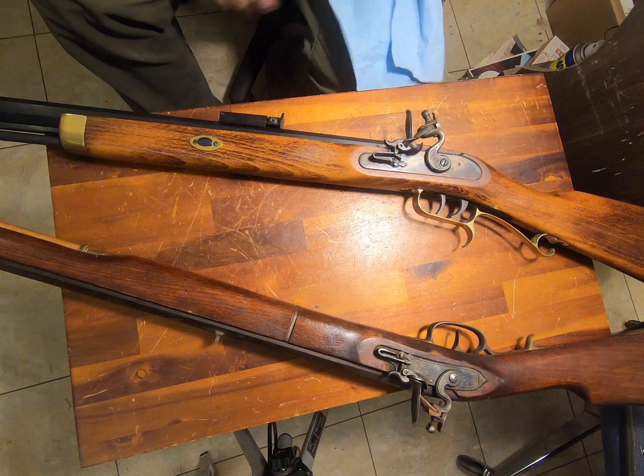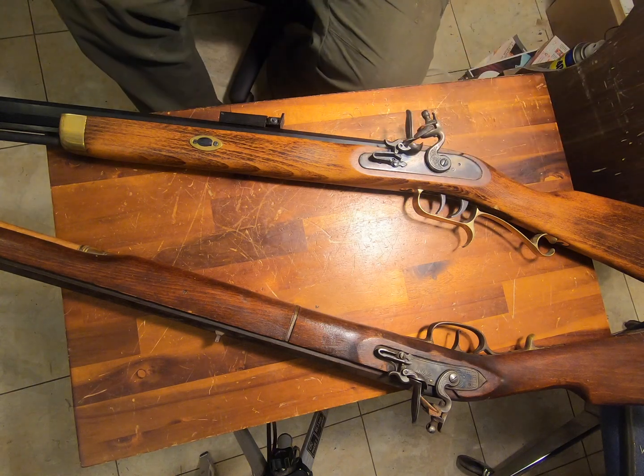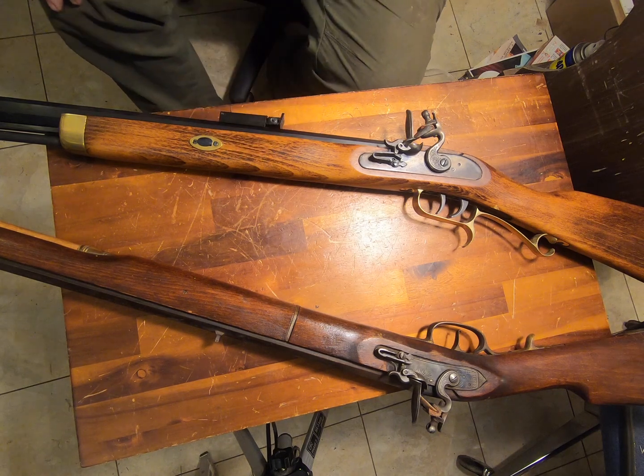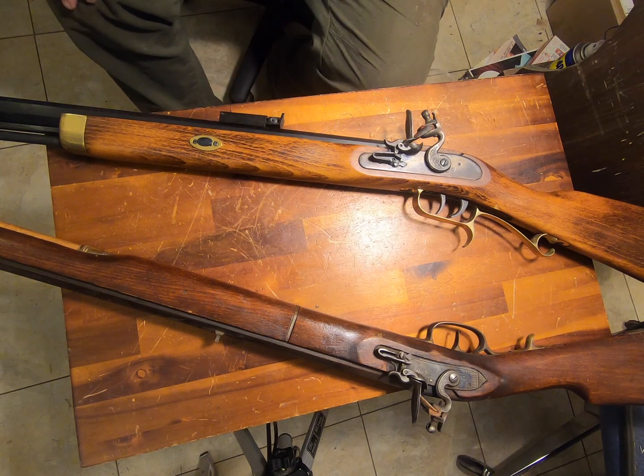It has a patch box. It has a set trigger. But it has a little problem — for me. This is a Southpaw Flintlock. It's set up left-handed.